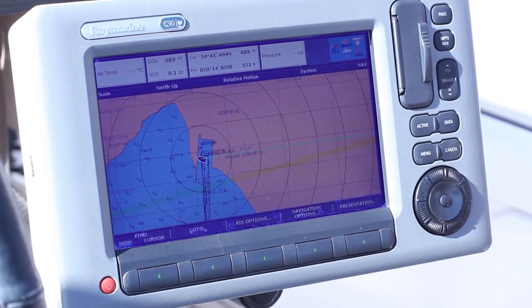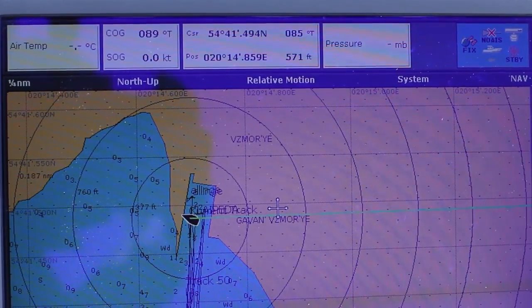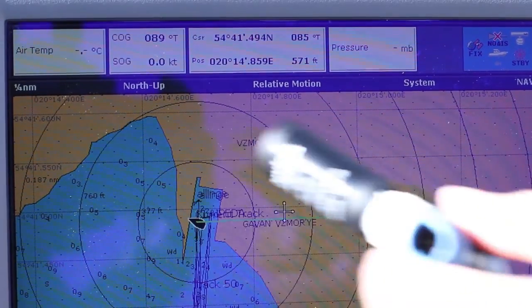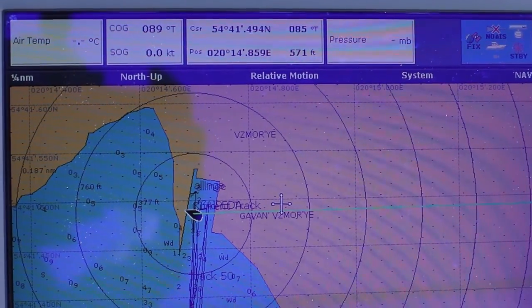In this demonstration, we set the plotter to display air temperature and atmospheric pressure. There is no data now, but after we connect the sensors to the network they will appear, so we will go down and connect them.